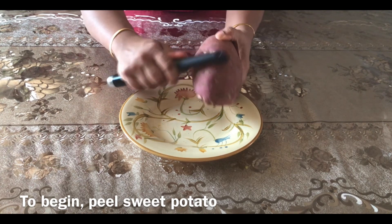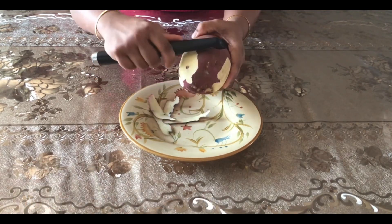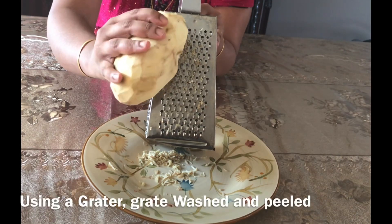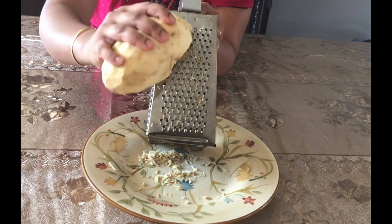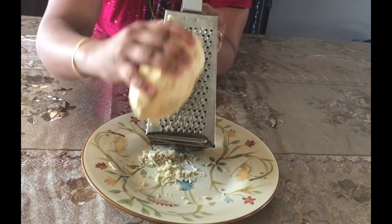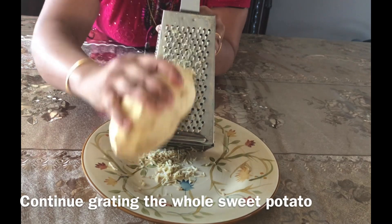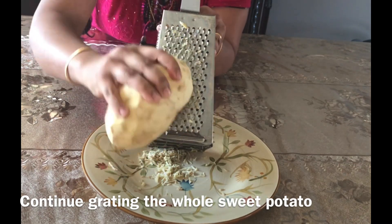We have to add to the chilli. I have a peeler here. Better to remove the chilli, then open the chilli. Let's get everything done.